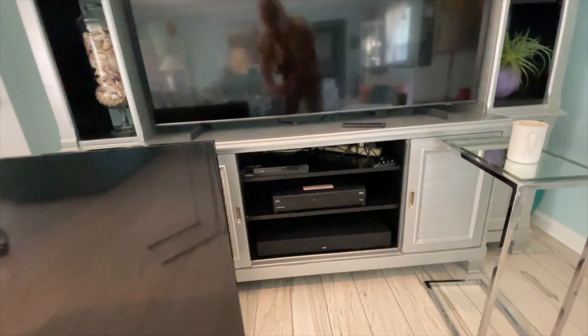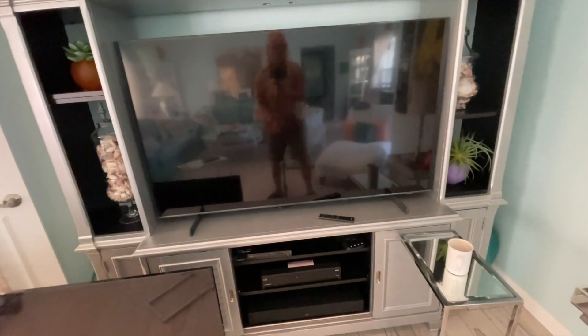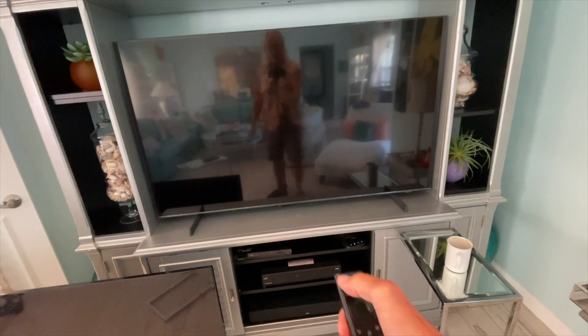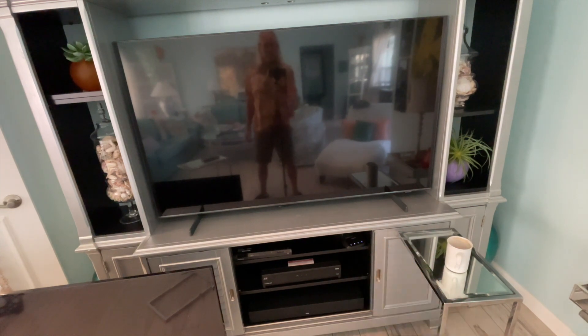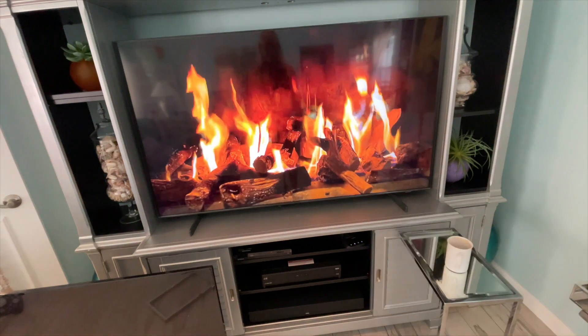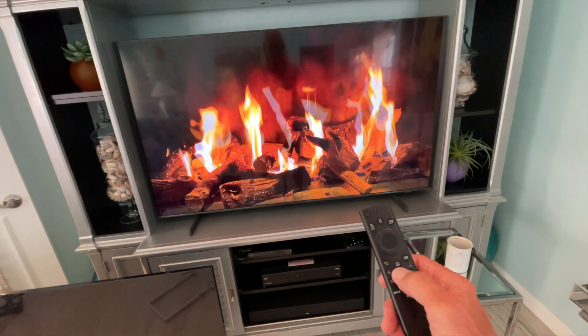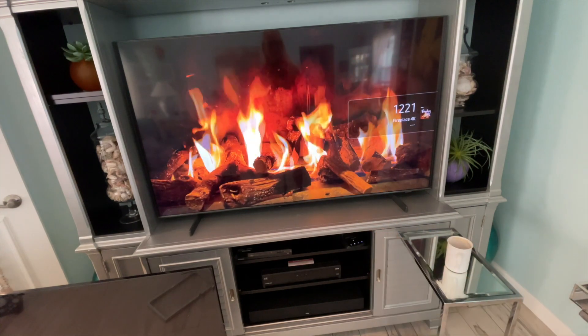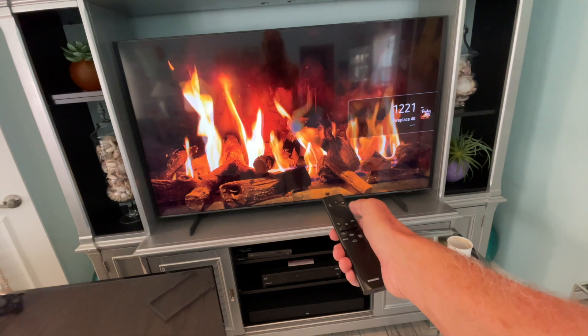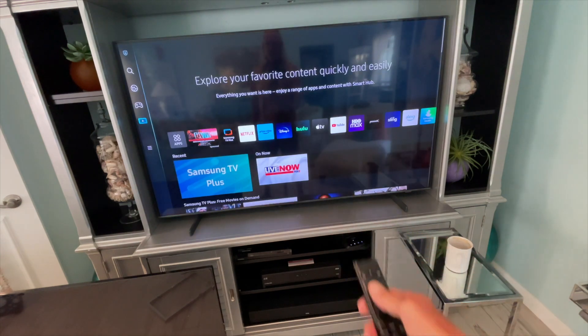Now we're going to turn it back on. It's been off for a couple of seconds. Hit the power button — there it is! Then we're going to go to Home. That's cool, huh?